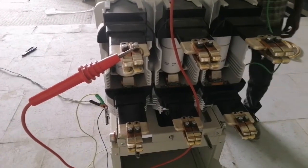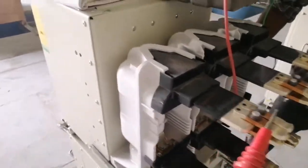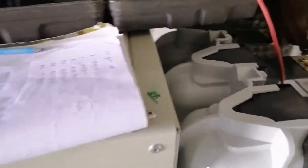Since we are going to apply high voltage to the circuit breaker, the area around the workspace should be barricaded and caution notices should be placed around the working area to prevent unauthorized entry. HV test is to be conducted by an experienced person or it should be supervised by an experienced person.